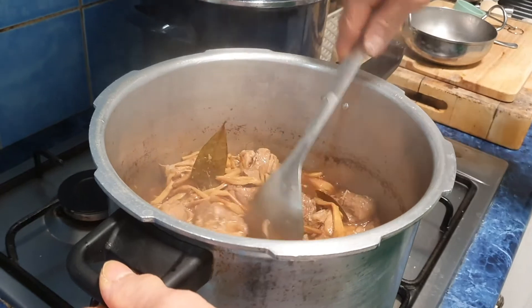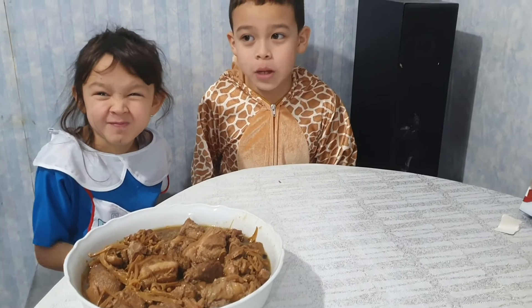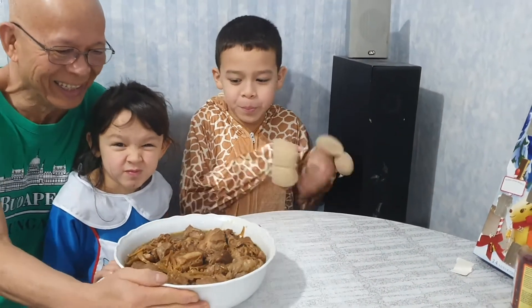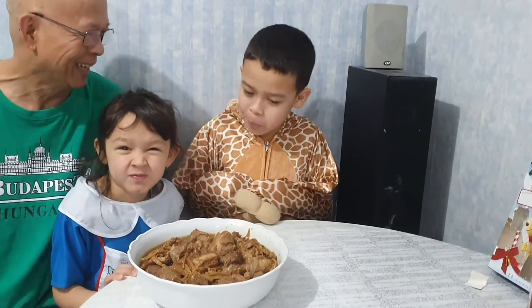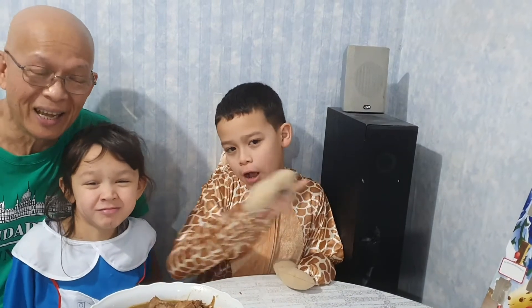My Paksiw na Pata is now done and cooked. It's finished and it looks and smells delicious! Please like and subscribe, hit that bell, and comment below.